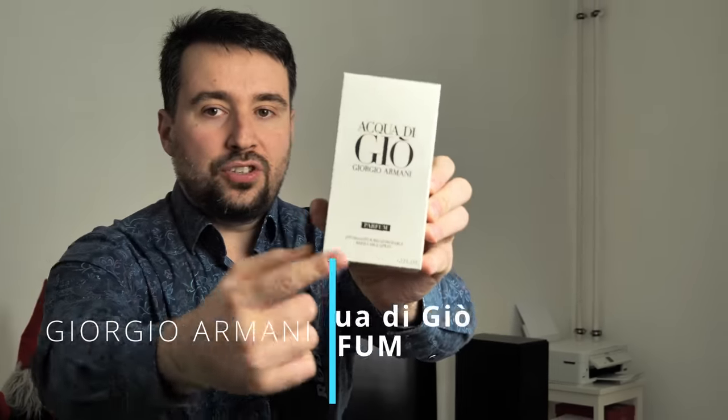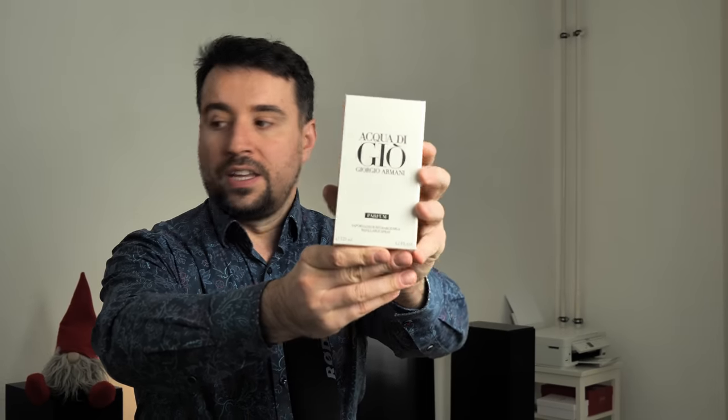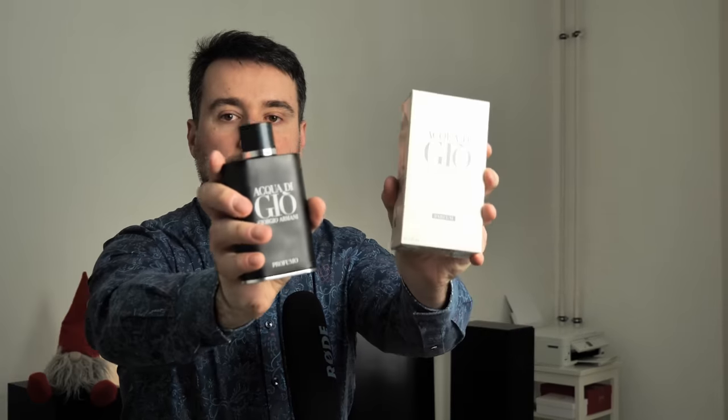Hi guys, welcome to a new video. Today I have the pleasure to present you the new Acqua di Giò Parfum from Giorgio Armani. This is a perfume that has been literally released a few hours ago, and if you would like to see what I think about this one and how it compares to the Profumo, then please stay tuned.